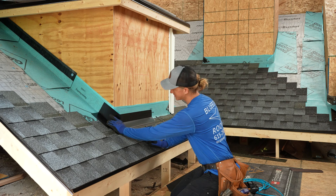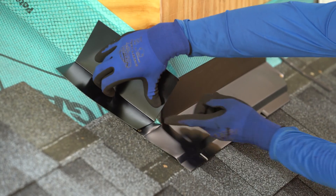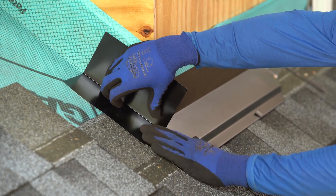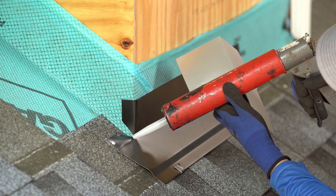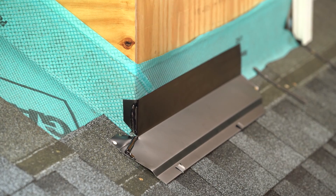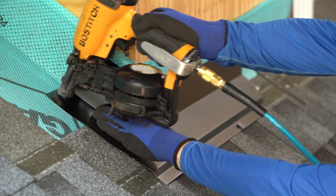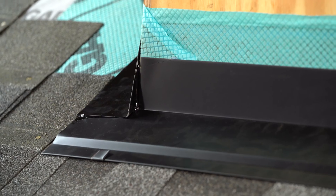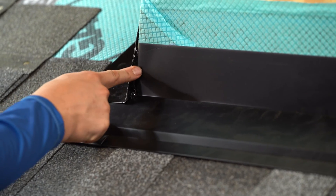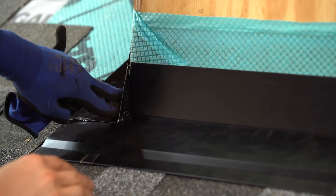We are now ready for our first step flashing, which is going to go here. What you always need is for this step flashing to extend past the corner a minimum of half inch. Half inch to three quarter is what we're looking for. Go ahead and put my caulking on there right now. You can see how this step flashing kicks past the corner about three quarter of an inch — that's perfect. The caulking is squeezing out the edges, and that is what we want to see.